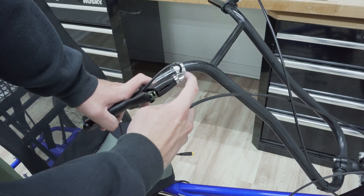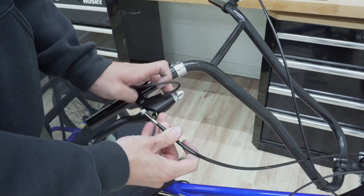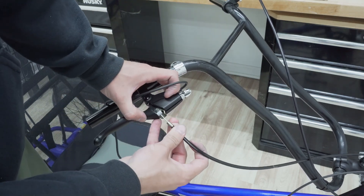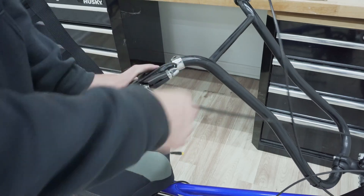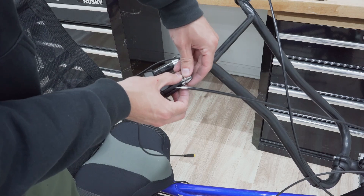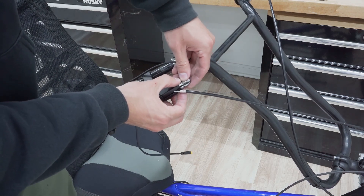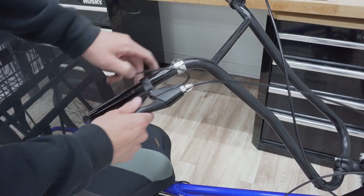We have a similar situation here where the end piece needs to latch in and the brake cable needs to route through this line. I'll put this piece in first, then get the brake cable to go straight through there.